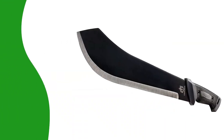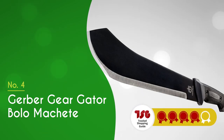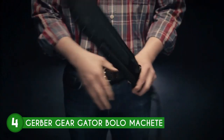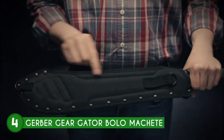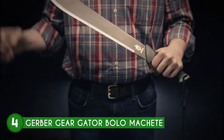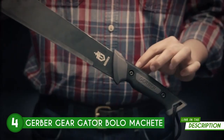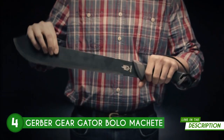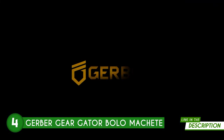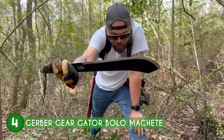The fourth machete on our list is the Gerber Gear Gator Bolo Machete, which TrustedShoppingGuide.com has awarded a 4-batch rating. Updated for modern utility, this machete is modeled after a classic shape used for generations in the Philippines, mainly to clear vegetation, chop food, and cut wood. It boasts an ergonomic handle with a slip-proof Gator Grip, allowing you to hack confidently in wet conditions. A wrist lanyard also gives you more confidence during strong swings. Its hefty full-tang construction ensures maximum toughness, and the stout blade features a distinctive bulge near the front, giving you more power in every swing.